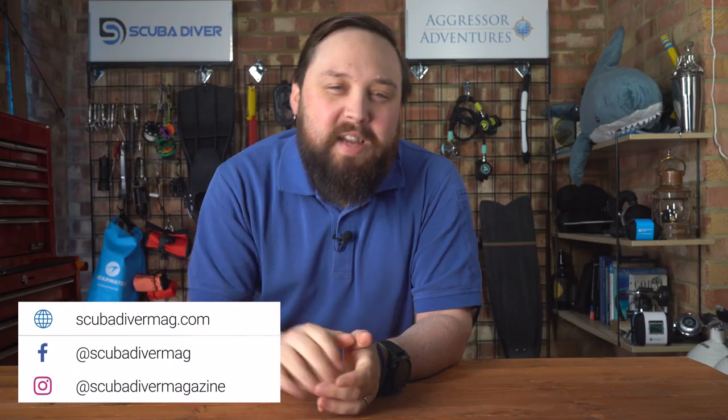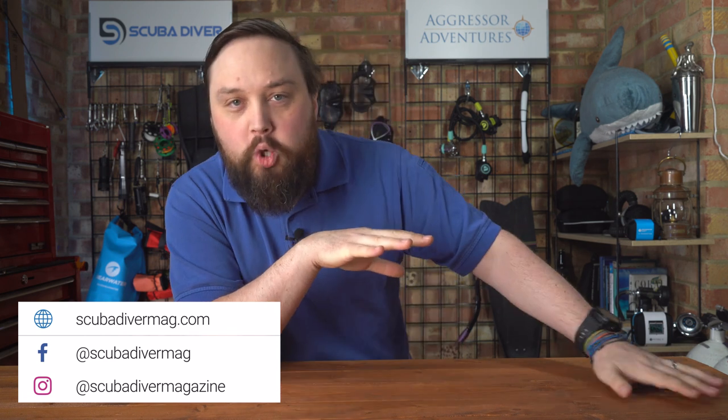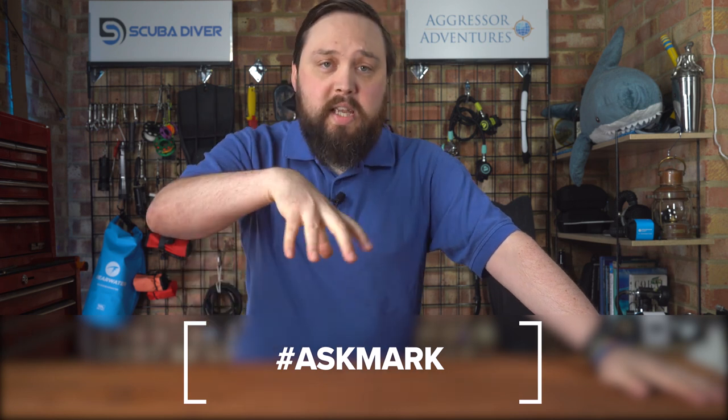Hi, all you wonderful scuba divers out there. Welcome to Scuba Dive Magazine and welcome to Ask Mark, which is my weekly scuba diving Q&A. I'm Mark, former dive instructor, and whilst I don't teach anymore, I do like to answer your questions on scuba diving to help you guys and girls out there. If you have any questions, pop them down in the comments below, and if you use that Ask Mark hashtag to get featured in the next Q&A.